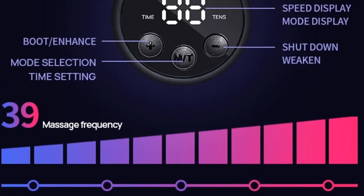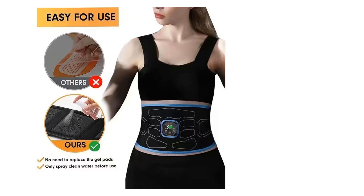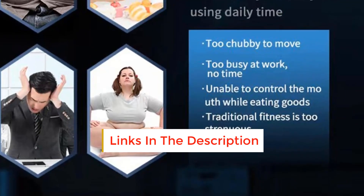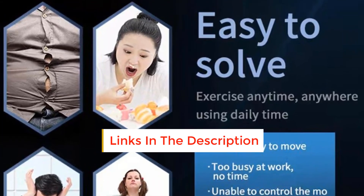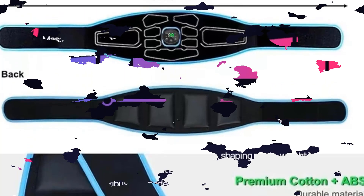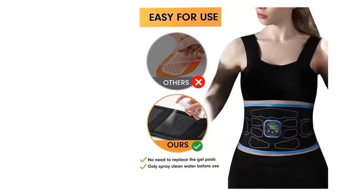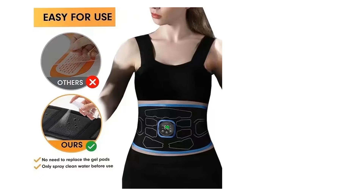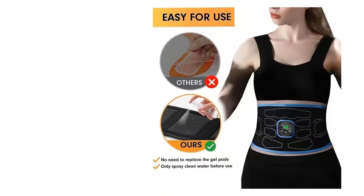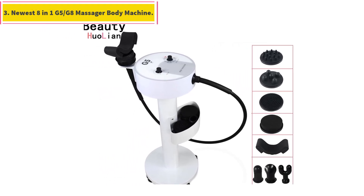USA EMS muscle stimulator toner abdominal trainer belt body slimming machine for abdomen home fitness massager. This belt requires no gel before use — it is only necessary to spray a small amount of water on the silicone pad or wet the skin. If your skin feels slight tingling during use, it is normal because your skin is too dry; please moisten your skin with water first. The device needs to be tightly attached to clean skin to work. USB charging, no gel sheet needed. Our abdominal trainer works on EMS technology that stimulates muscles with micro contractions induced by electrical impulses, working the muscles without you having to do anything more than just wear the belt and go about your day.